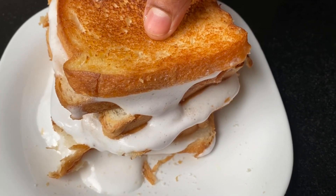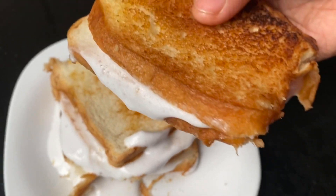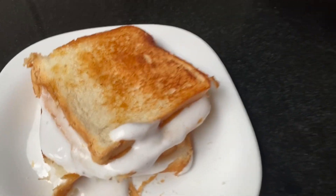Hello, today I have a simple recipe. This recipe is a simple cream bread. It's a good taste for different types.